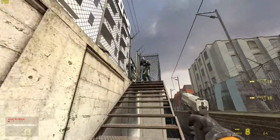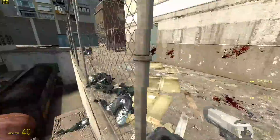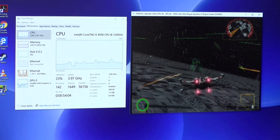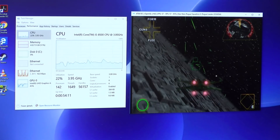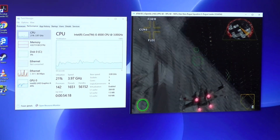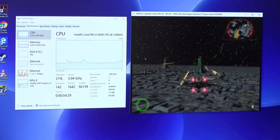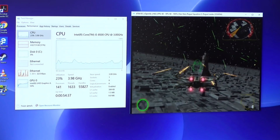We also ran Half-Life 2, which is an older game, and that did much better — around 110 to 130 frames per second at high settings at 1080p. The sweet spot for these machines is games from about 8 to 10 years ago and back. This machine might also be a good target for emulation — we're running Star Wars Rogue Leader on the Dolphin emulator right now. It gets a little laggy here and there, but I'm getting 60 frames per second, which is impressive since that's often a very unforgiving game on Dolphin. I think other games would run better too.